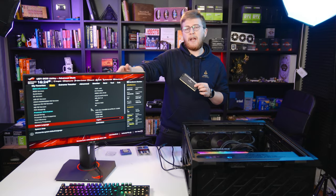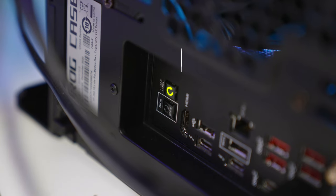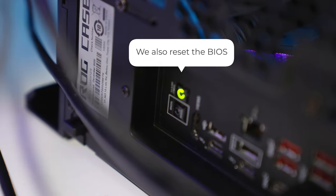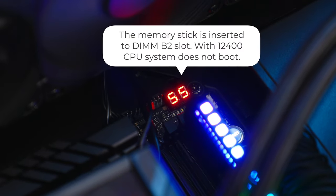As you can see here, we have the 12400 CPU, and the system works fine when the memory is in the right slot. So if you install the memory into the B2 slot, since the integrated memory controller of the CPU is faulty, it won't boot, resulting in a QCode55 error.